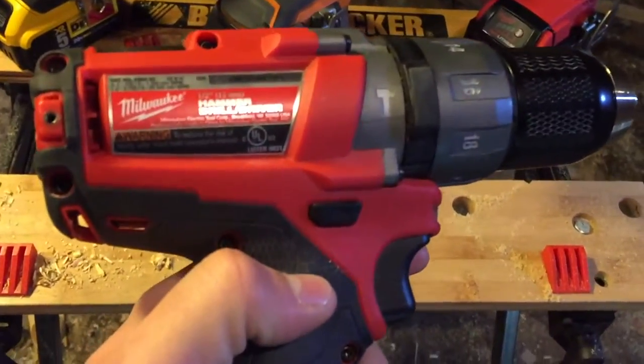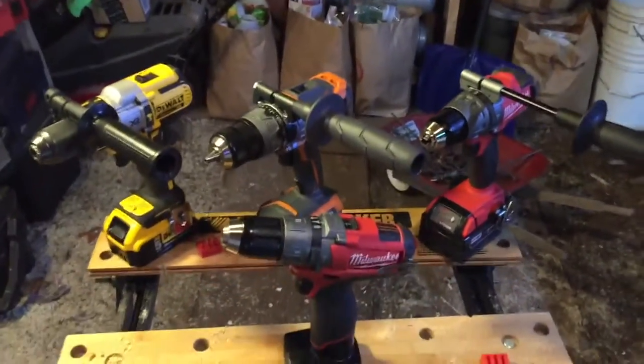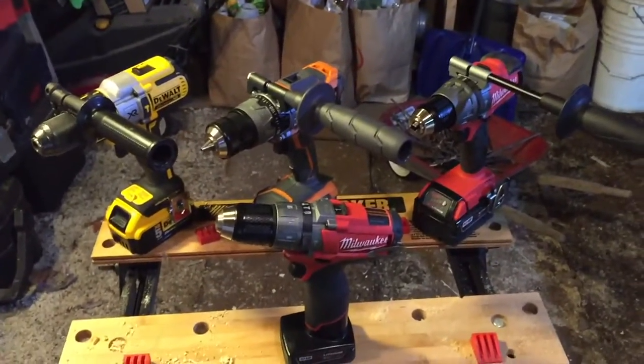This is the model 2404-20. Now, this guy ain't going to keep up with the big boys here, but we'll see. We'll see if it can hang.